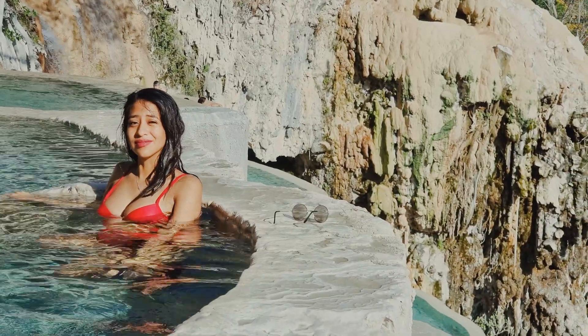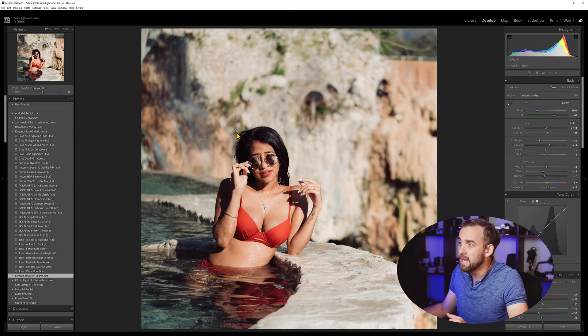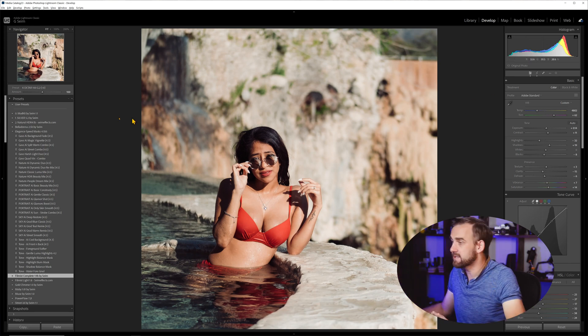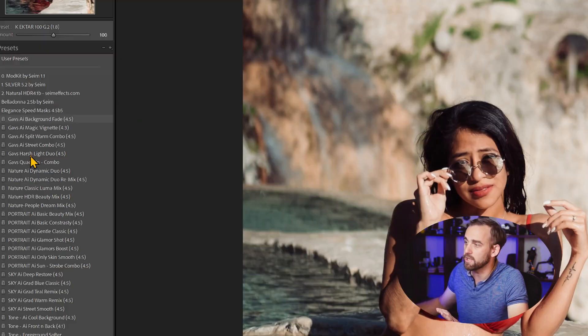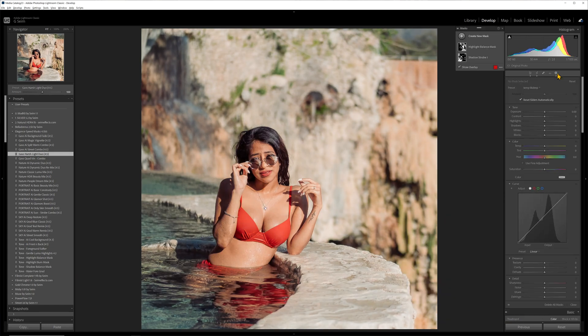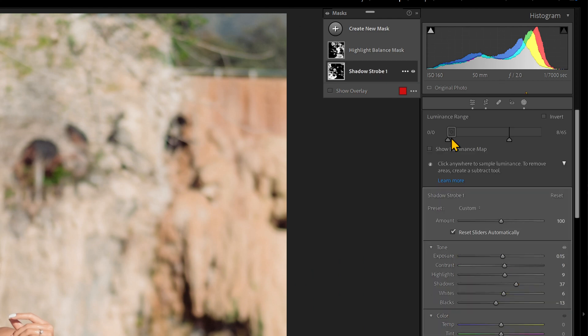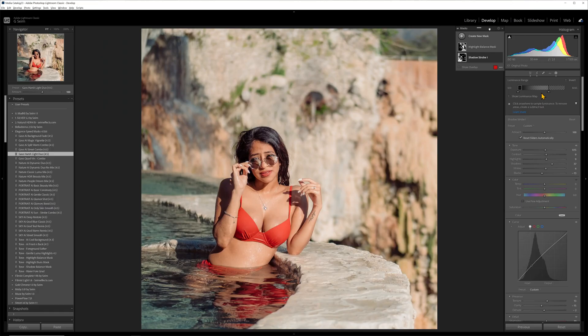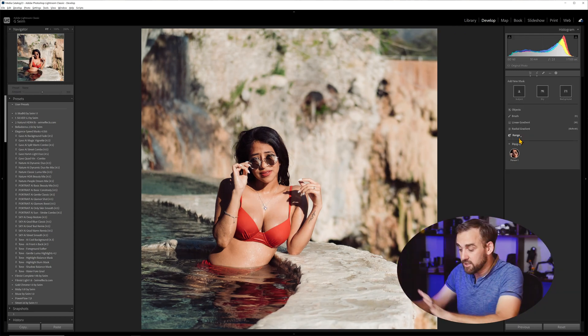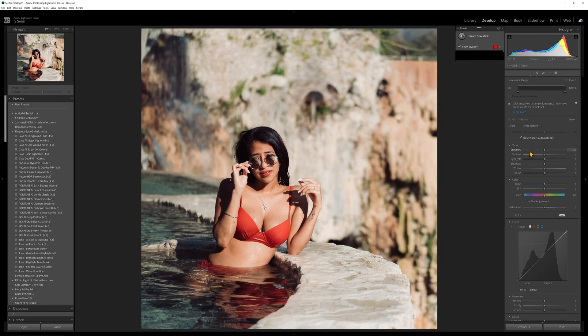Here's a photo that's cool, but it was obviously taken in harsh lighting conditions up in the Grudas de Hidalgo. I've processed this already using a Filmist Ektar preset and tweaked it a little manually with Elegance 4.5 installed. I can go over here and run the harsh light duo and click it — it's going to apply these masks. Now these aren't even AI masks. If I come into the mask panel, you can see two masks have been added: a highlight balance mask and a shadow mask.